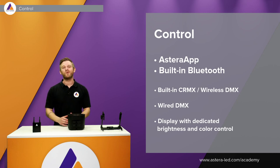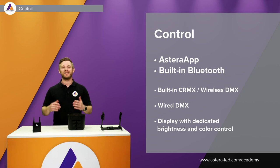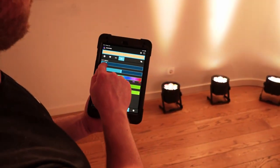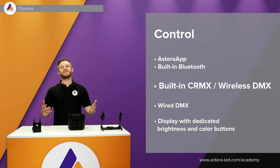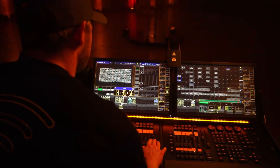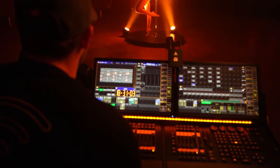The AX9 has the same control options as all other Astera lights. You can control it with the Astera app — create groups, change colors, use HSI, filter gels, etc. The AX9 also has built-in Bluetooth, so you can connect your phone directly to the first light and then connect other Astera lights to it without needing the Astera box. It also has built-in CRMX wireless DMX — if you have a lighting desk, just use the Astera box or a Lumen Radio transmitter and you're good to go.